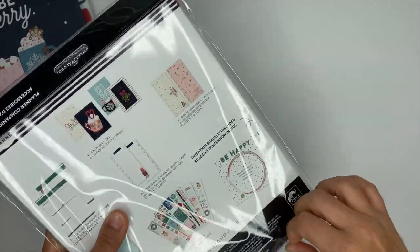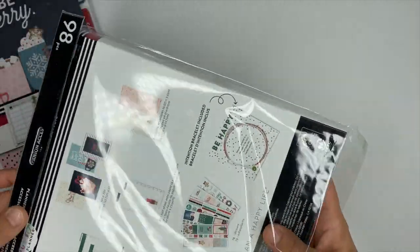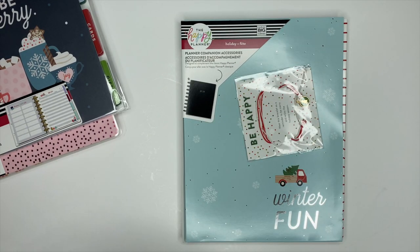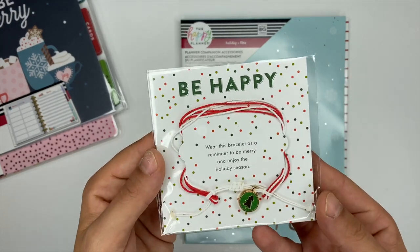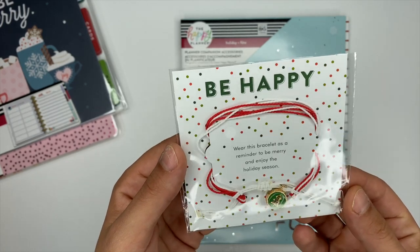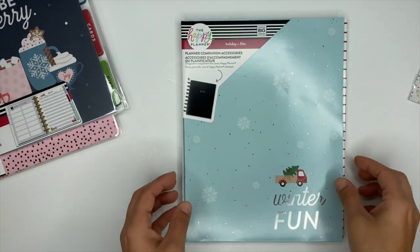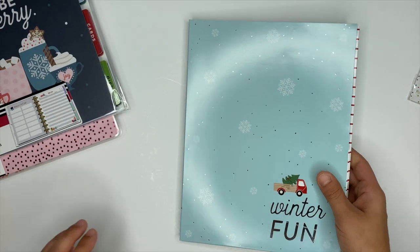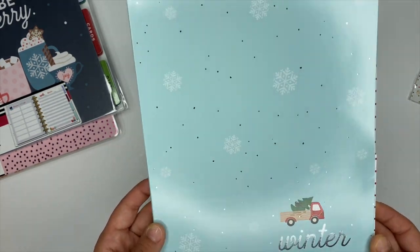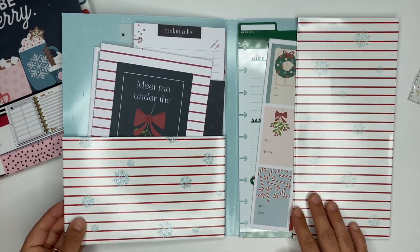First up we're going to start with the holiday planner companion accessory pack. I love these accessory packs — they are awesome. If you're wanting to purchase this, you can get it on the Happy Planner website as well as Joann's. One of my favorite things about these companion packs is that they always come inside of a storage folder, which keeps all the items contained so you don't have to worry about losing anything.